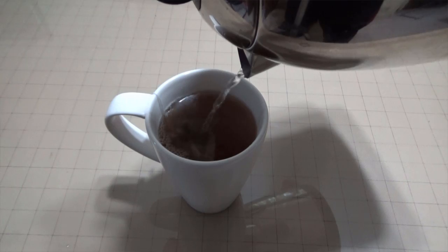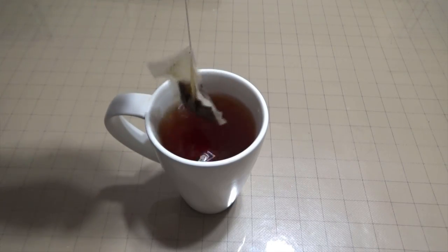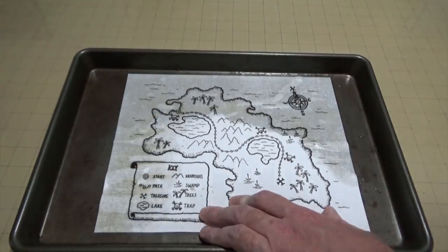This is just a simple little map that I found off the Internet — I think it's actually from a children's coloring book. What we're going to do with it is tea stain it. In order to tea stain a map, first thing you have to do is make some tea. Wait for it to cool — that's very important. And then just using the tea bag as a sponge, rub the tea down across the piece of paper.